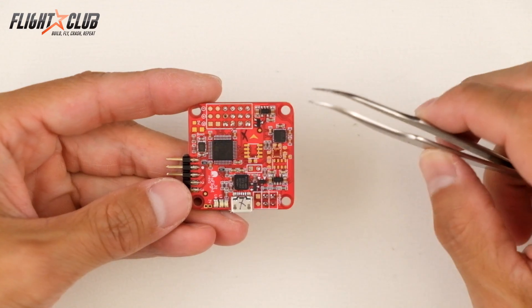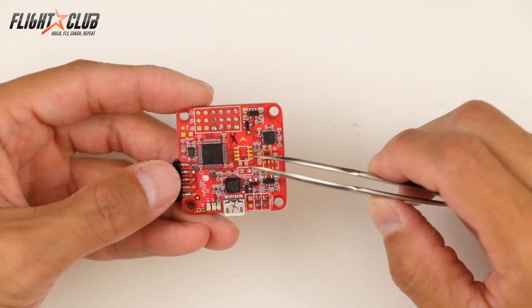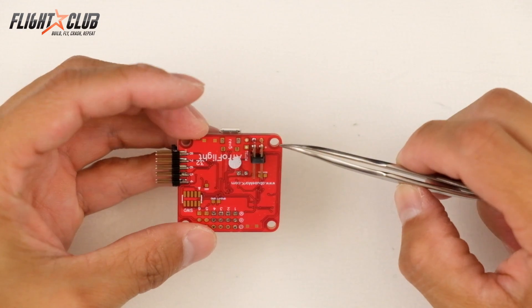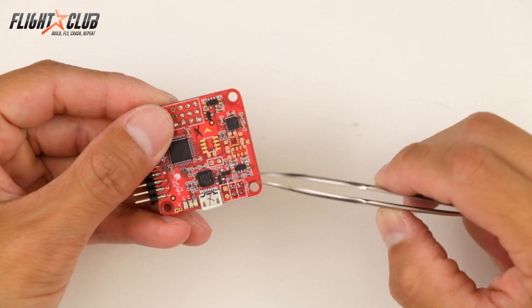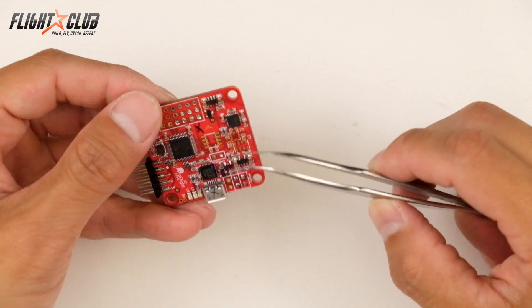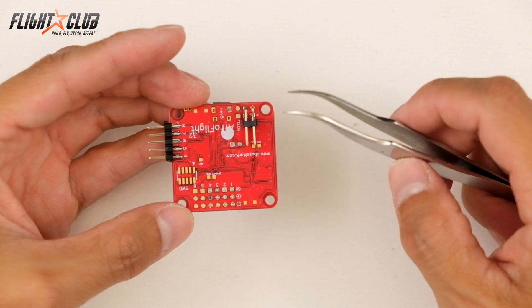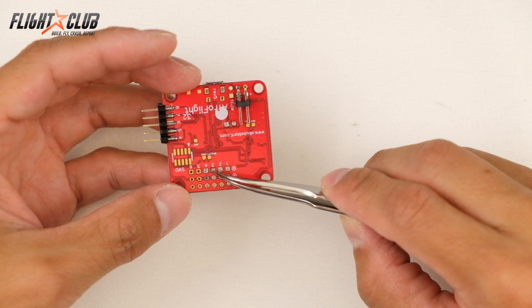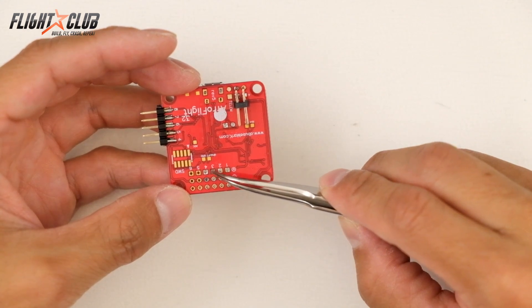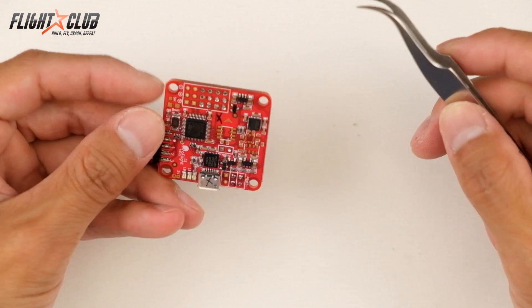As you can see, this is one of the boards that I destroyed before I learned how to do it the proper way. Before, I used to try to put solder wick on the top, bottom, and in between, and remove all the solder and then try to take the header pin out all at once. But what ends up usually happening is you end up applying too much heat to these solder pins or the solder pads, and it rips out the pad, making the board pretty much useless.